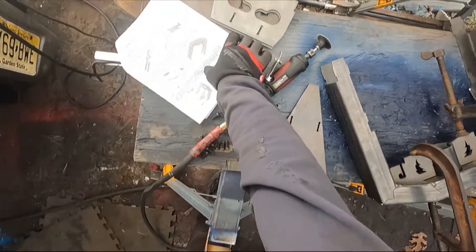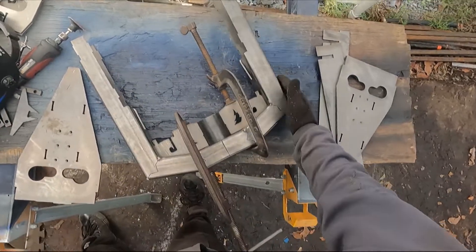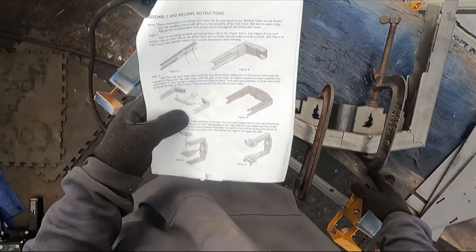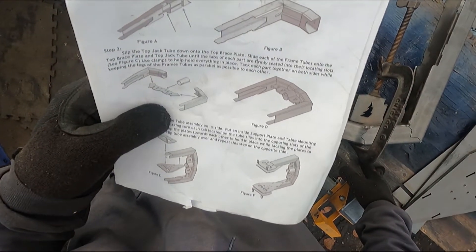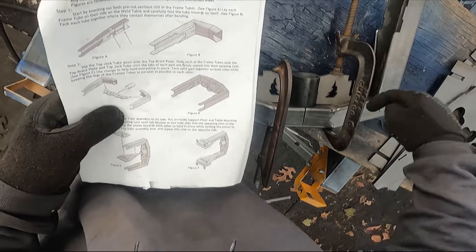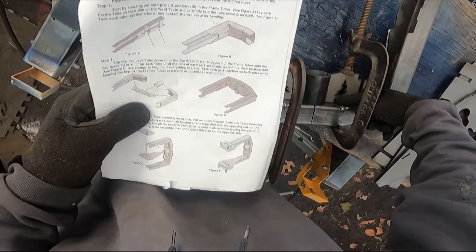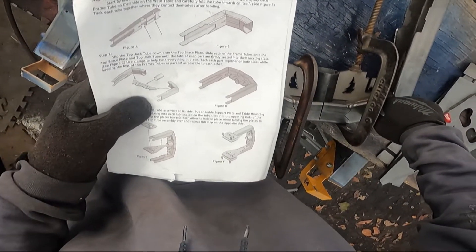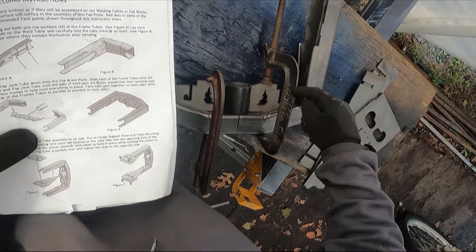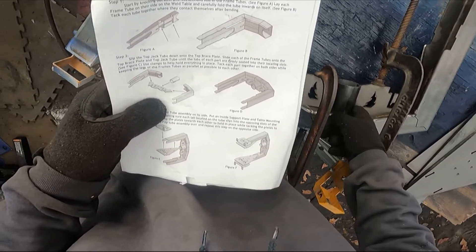I'm going to clamp it all together. Now that this is clamped together I'm going to make sure these are parallel — I'll put a square on both sides and then we are going to tack it. It shows it being tacked up here in these corners, these corners, and that corner. So all the bands — one, two, three, four tack marks, five tack marks because of this guy right here too.